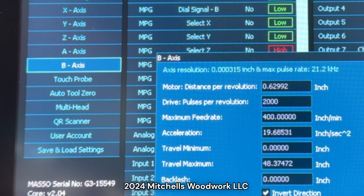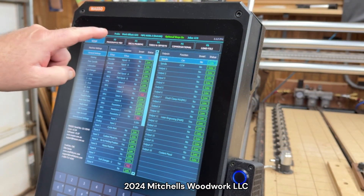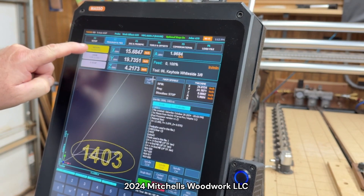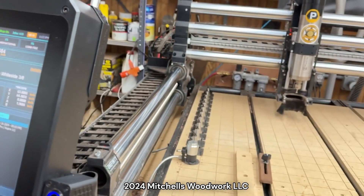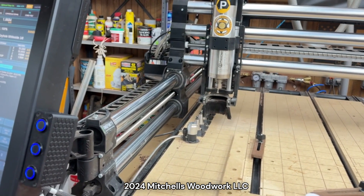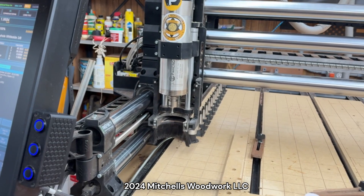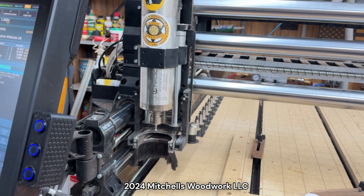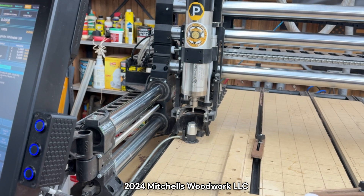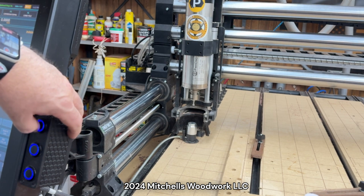So now we're going to home it and make sure everything works like it should. That's my F2 double tap. That does sound quieter. The Z still sounds the same — let me park it. It sounds like we're going fast.